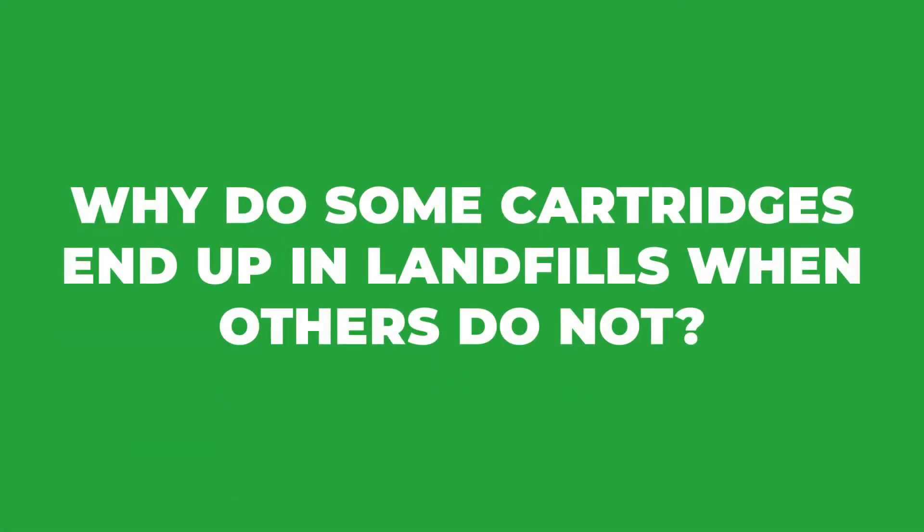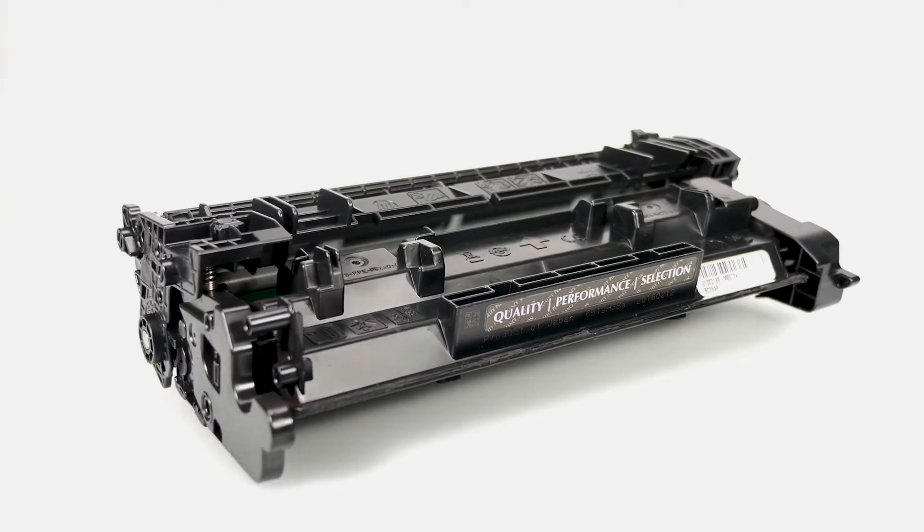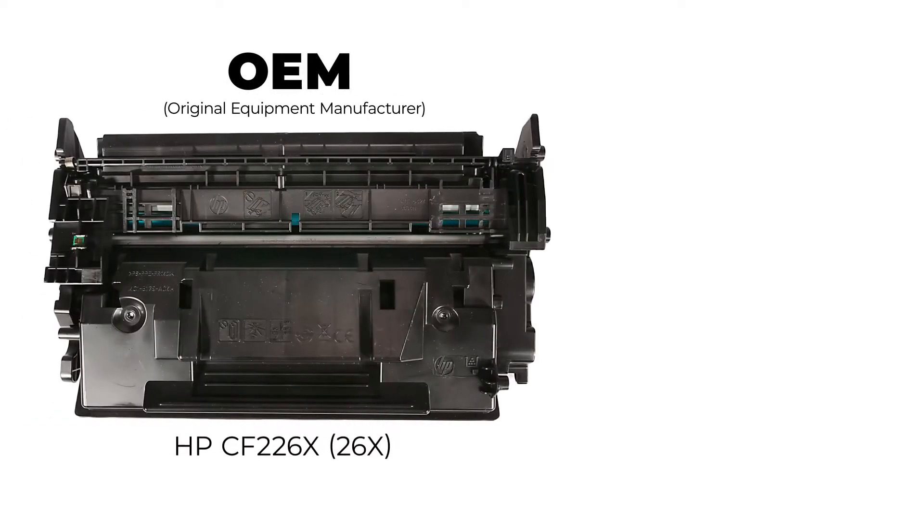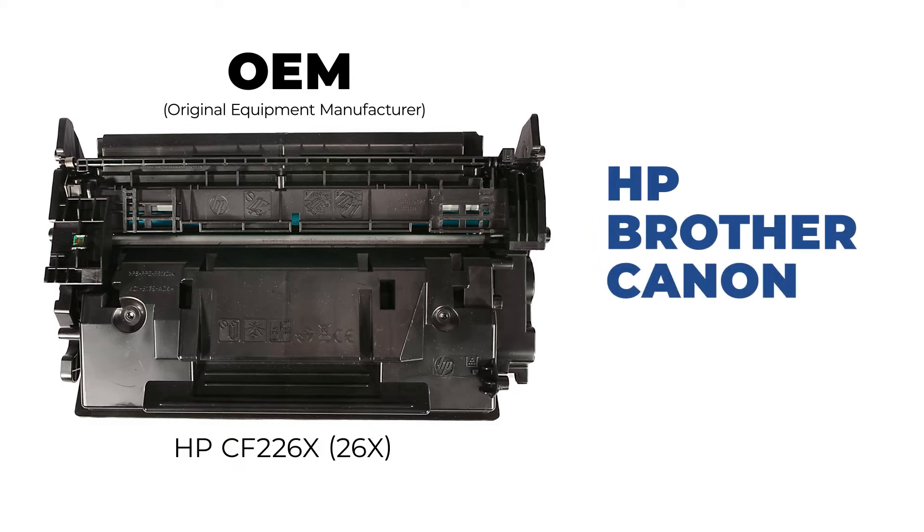Why do some cartridges end up in landfills when others do not? It's important to understand the differences and makeup of printer cartridges in general. OEM, or original equipment manufacturers like HP, Brother, Canon, and Epson, are built using superior grade plastics.